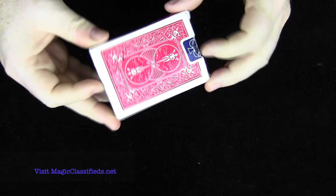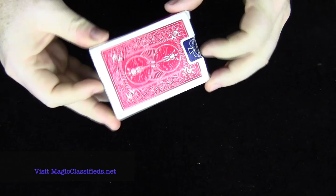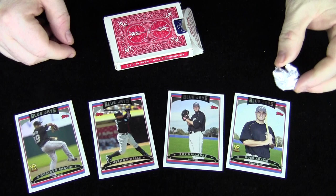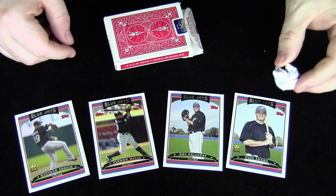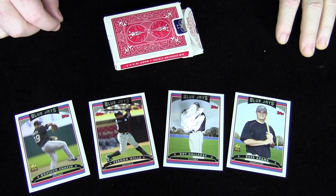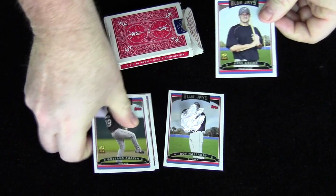This is a fun little trick done with some baseball cards, and I like to put them in a regular card box like this. When I open up the box, inside is some baseball cards and a little paper baseball. I take the cards and set them down on the table, and then I say to the spectator: take the baseball and move it from card to card saying first base, second base, third base, home. Whenever you get the urge to stop on a particular card, just stop and leave the baseball on that card. In this particular case, the spectator would have chosen Roy Halladay.